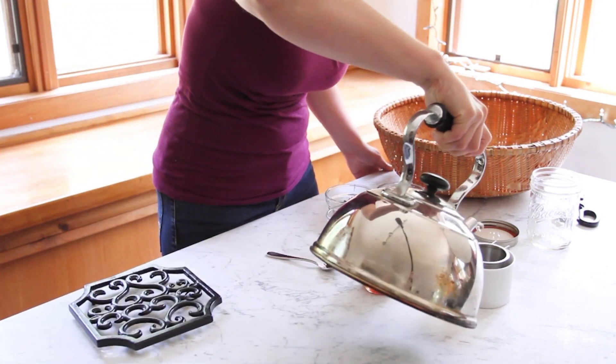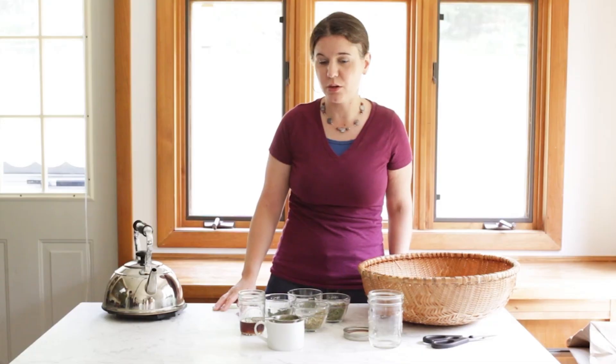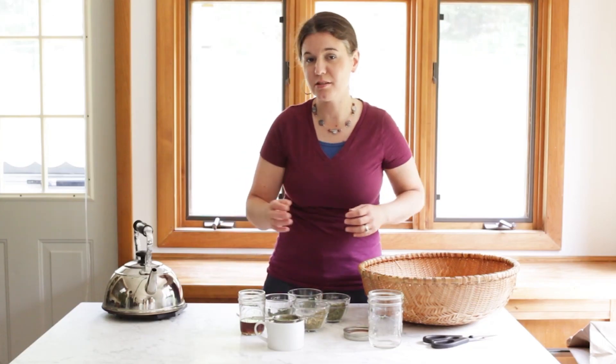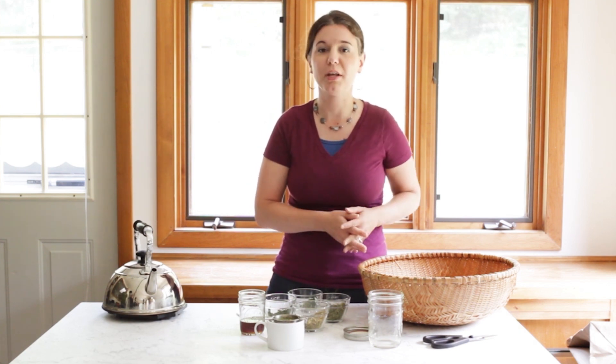Then we're going to cover it with boiling water, and we're going to let that steep for about 15 to 20 minutes. And once it's ready, you just pull the strainer right out. And you can add some honey to taste, about a teaspoon or so. And enjoy that about 20 to 30 minutes before bedtime.